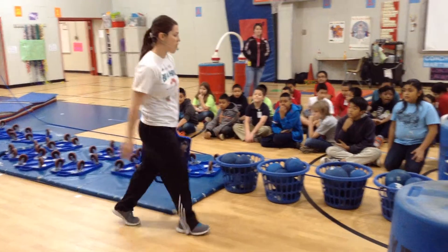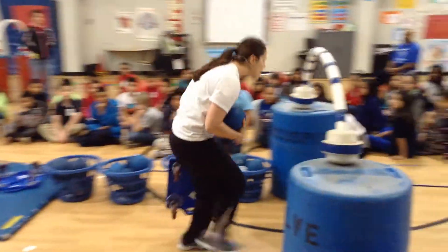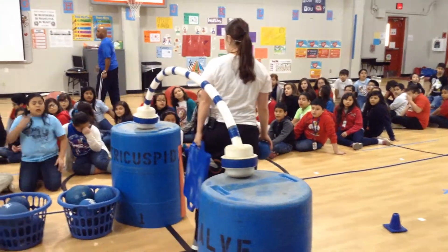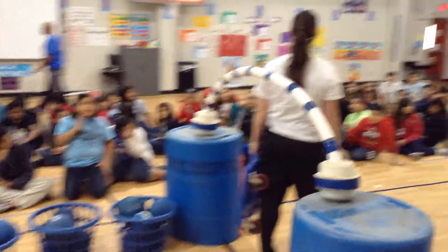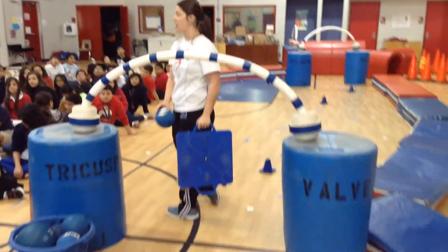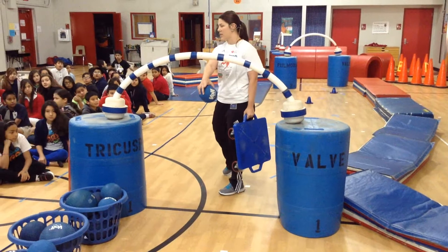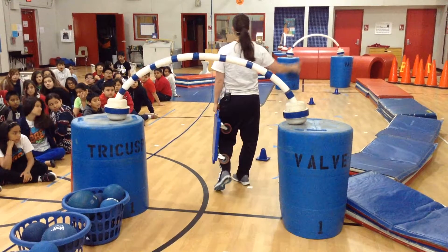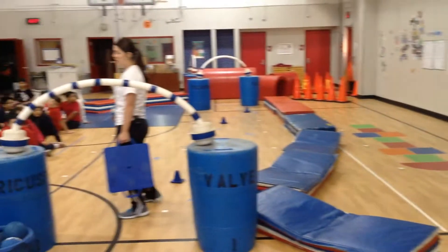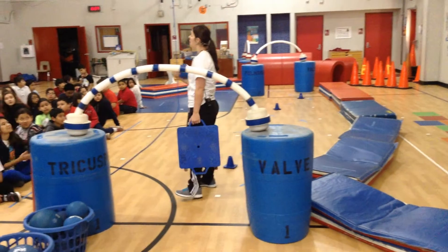Hold your scooter in your hand until it's your turn to go under. You'll get one ball for yourself. Once you have one ball and one scooter, go all the way under the valve. What is a valve? It's a gate that opens and closes — it lets the blood go through. So just like this tunnel here, it's going to open and let me through, but we don't want to go backwards. I go all the way through the valve and I find myself in the right ventricle. The ventricle is the bottom part of the heart.